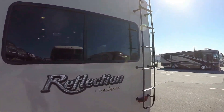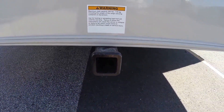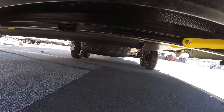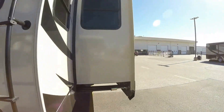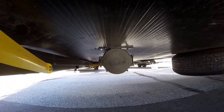It's got a ladder on the back. A hitch on the back as well — you could put a bicycle rack back there. It's all an enclosed seated underbelly. I can see the spare tire there. There's your spare spot for your sewer hose right there, and there's your power jacks again.